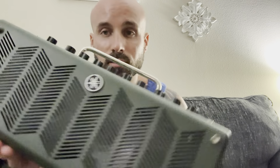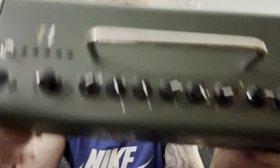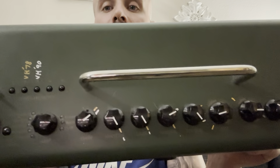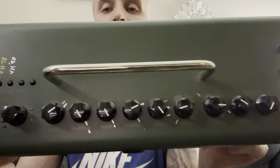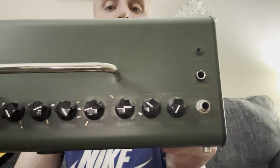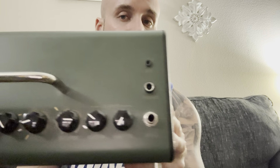Here's our THR-10X, our little lunchbox combo amp. Just like last time — the Van Halen 90s preset. It's in the silver. This is going to be on the Brown Sound 2 preset still. It's the exact same preset as last time, but the settings are slightly different. So again, Brown Sound 2.